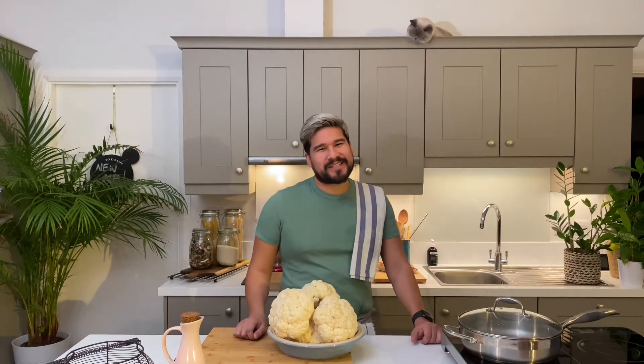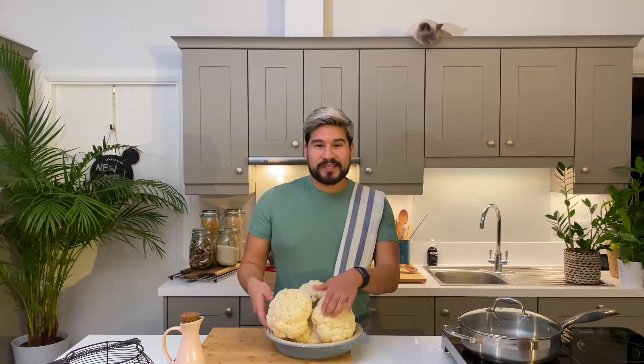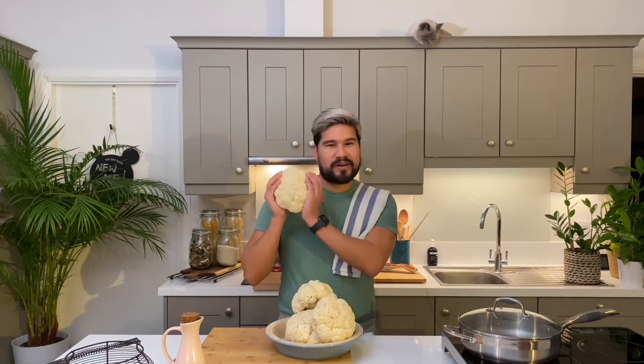Hi everybody and welcome to my kitchen. I'm back again with another delicious, gluten-free and super easy recipe. If like me you're trying to reduce your calories after the crazy Christmas that we had, my recipe for today is a super easy and versatile way to do that. Of course, as you can probably see, I'm talking about cauliflower rice.